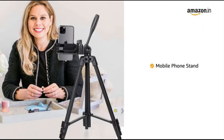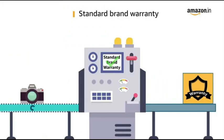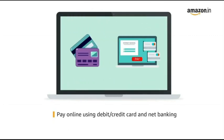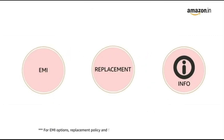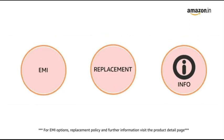The tripod is also equipped with a mobile phone holder. This product comes with standard brand warranty. Pay online using debit or credit card and net banking. For EMI options, replacement policy and further information, visit the product detail page.